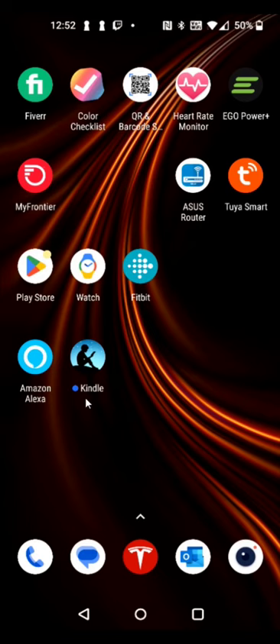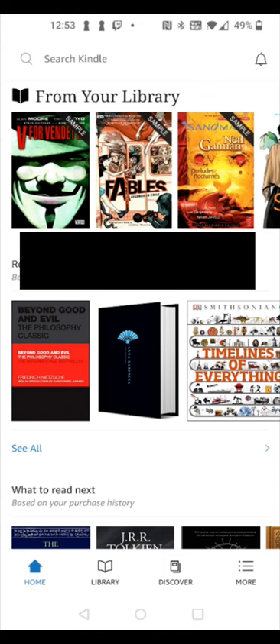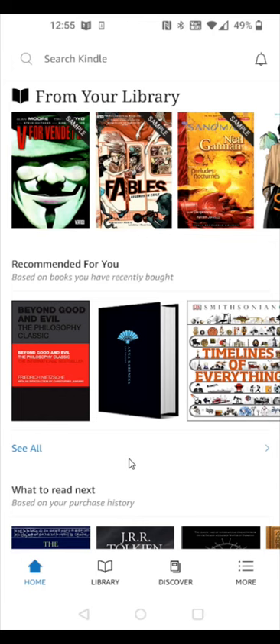Once the Kindle app is downloaded and installed, find the icon on your device and open it. It already has my Amazon account linked up, but if you want a different account you can select that option. I'll click Start Reading, which takes us into the Kindle app and syncs my account. Now we're set up with the Kindle app on our phone, so I'll head back to the Kindle Paperwhite to finish setup.